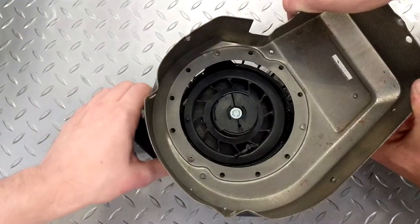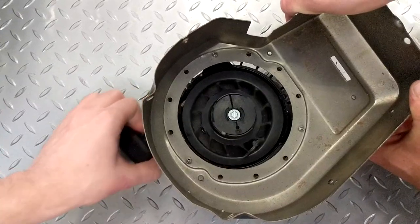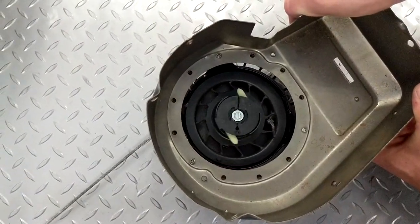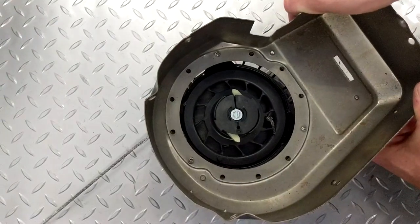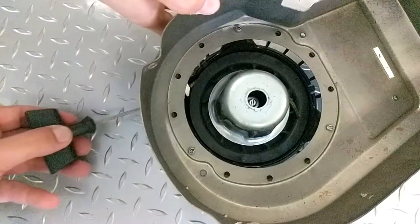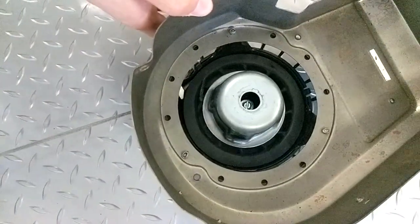The flywheel cup is an integral part of the rewind starter mechanism featured on the Briggs & Stratton engine. The flywheel cup forms the mechanical interface between the starter mechanism and the rotating mass of the engine crankshaft and flywheel.